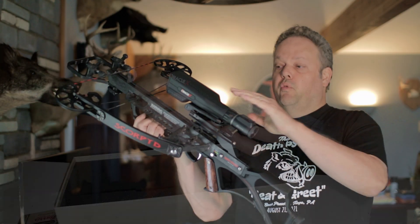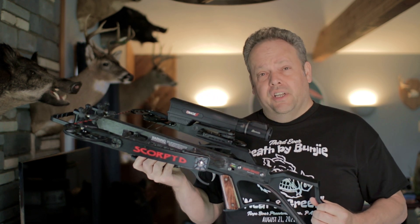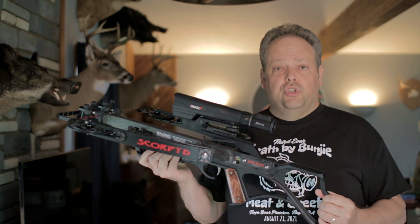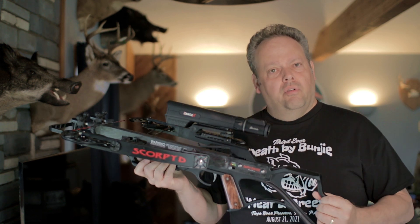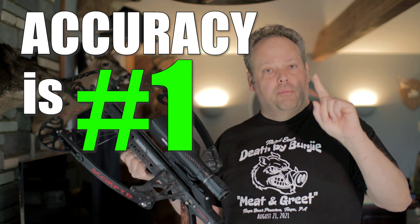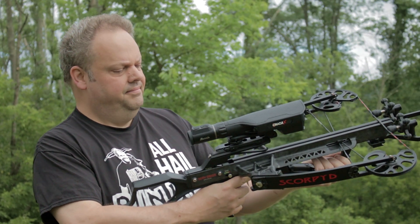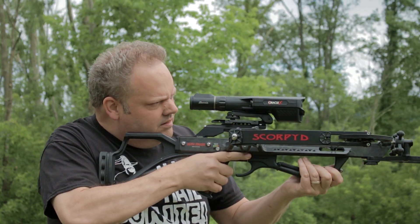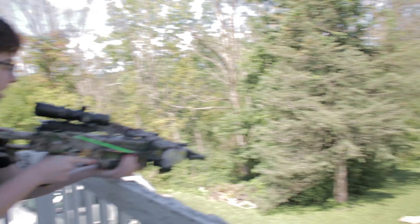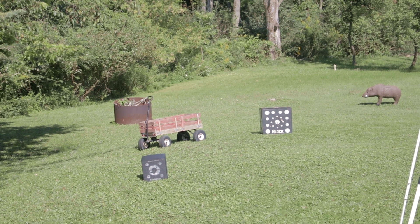The reason why combining a rangefinder and a scope becomes pretty valuable is because as crossbow hunters, yardage is very important. The closer you are to the exact yardage, the more accurate your shots will be. As we're fond of saying here on Death by Bungie, accuracy is number one with crossbows. By combining the rangefinder with the scope, you don't have two pieces of equipment — this thing calculates in split seconds the exact yardage and adjusts the reticles for you.